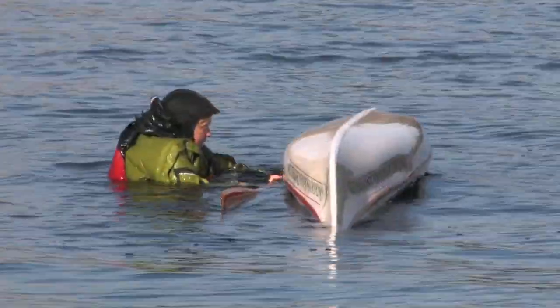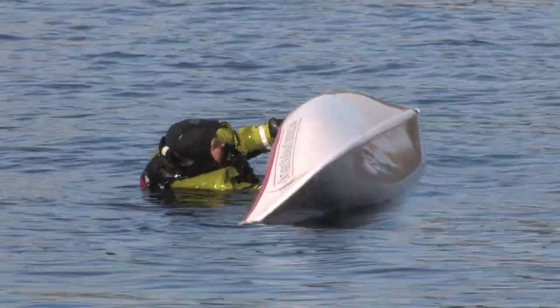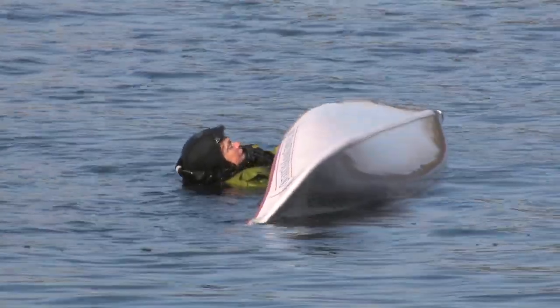Hi, I'm Dempna from Learn to Kayak at Ontario Sea Kayak Centre in Parry Sound, and today we're going to work on our re-enter and roll. The re-enter and roll is the best and fastest self-rescue going — it gets you back in your kayak where a paddle float wouldn't.